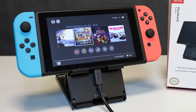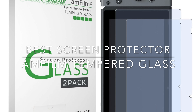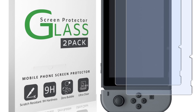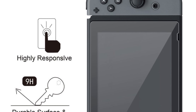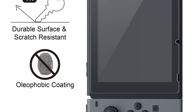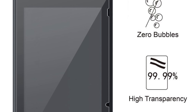The best glass screen protector: the amFilm tempered glass screen protector. Check out my specific review on this one. The glass screen protector will protect your Nintendo Switch if something hits the front glass — keys in your pocket, dropping the Switch, whatever — the screen protector takes the brunt of that damage and not your actual Switch screen.